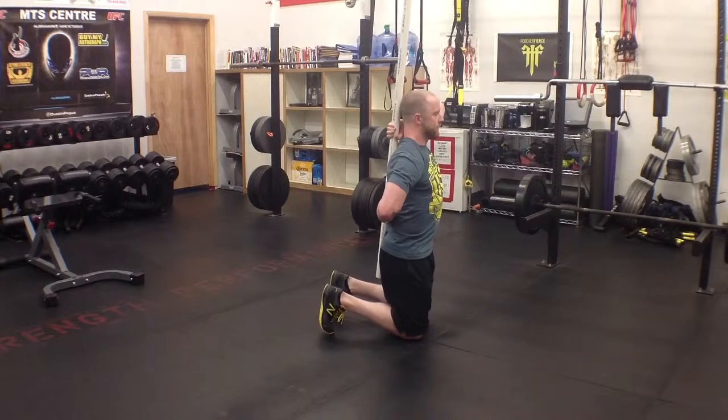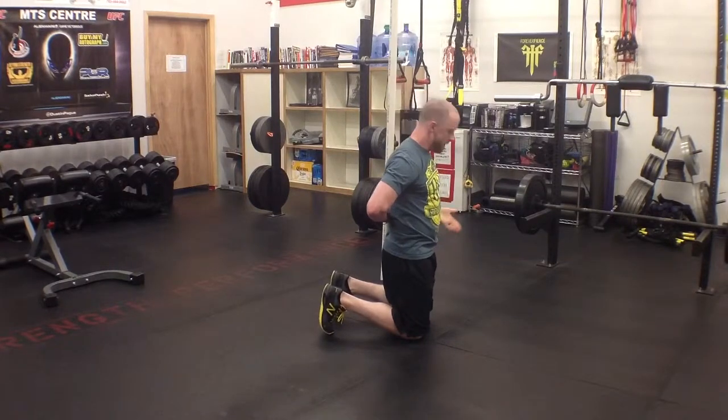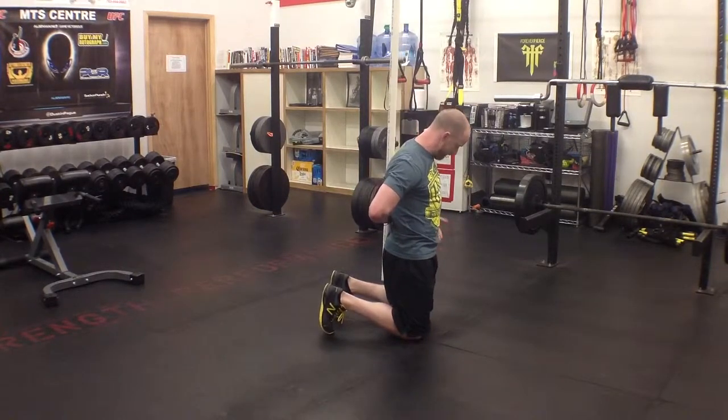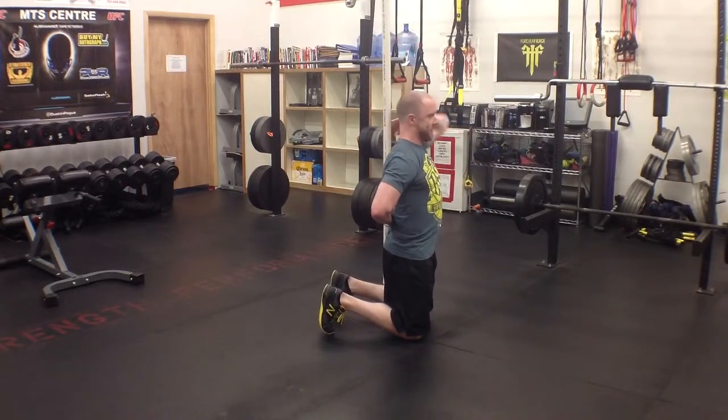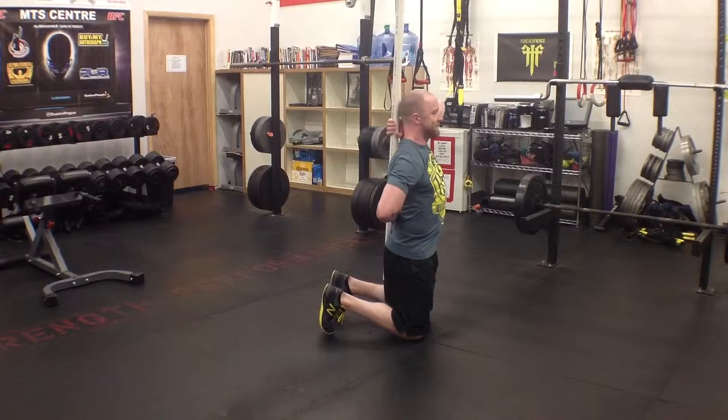What I'm going to do is hinge at the hips. Imagine if your hand was right here on the crease of your hip — you want to pinch your hands with each hinge. So I'm here; I want to maintain all three points of contact and hinge.